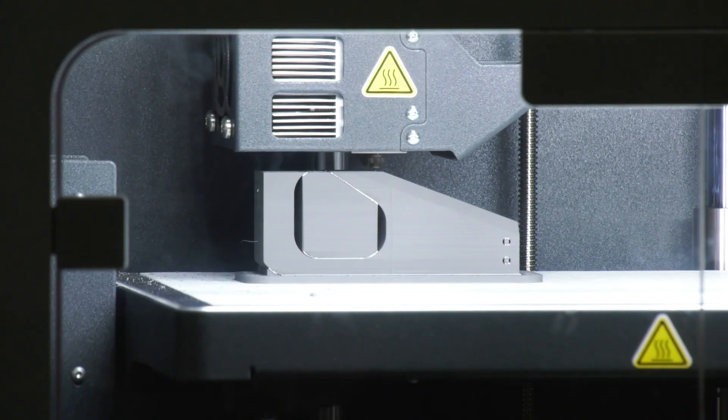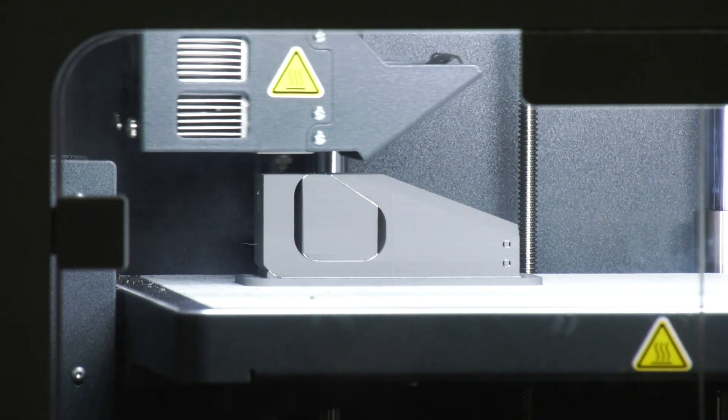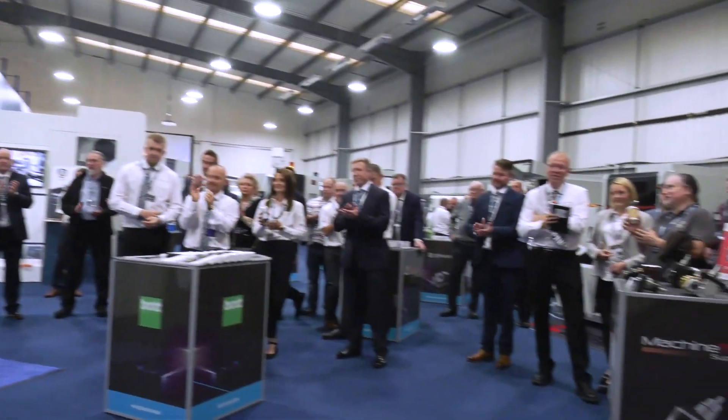For the Metal X specifically, you're looking at high-value, high-complexity components that are an absolute nightmare to machine — might take multiple operations and be very expensive. You just print them. You can print overnight, come in the next day, and you've got a part ready, as opposed to having to set up a machine to do so. Please give Nathaniel and Tom a huge round of applause.